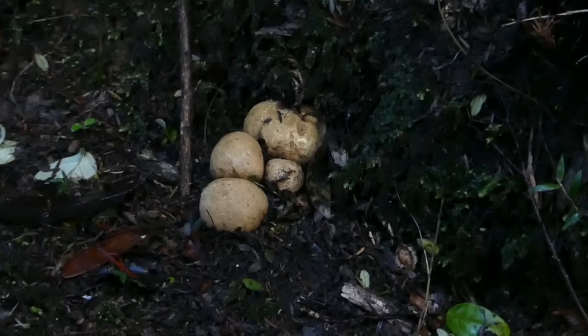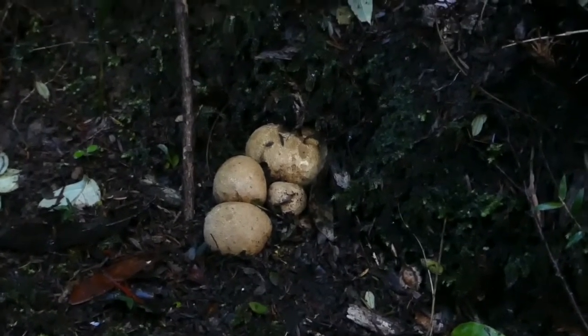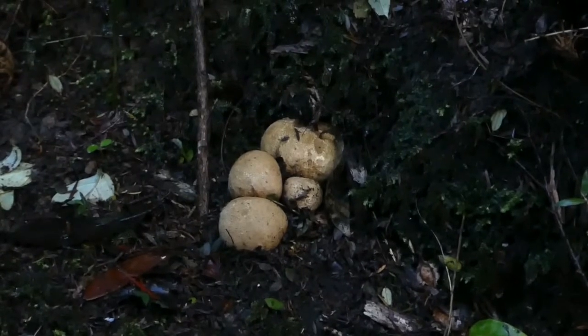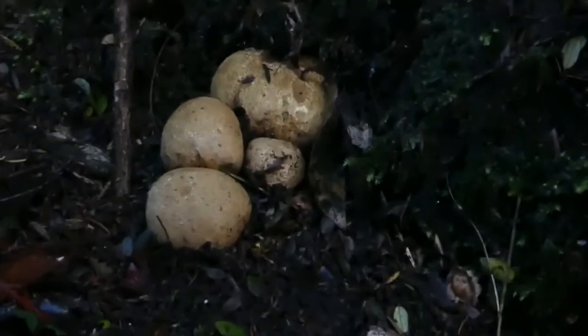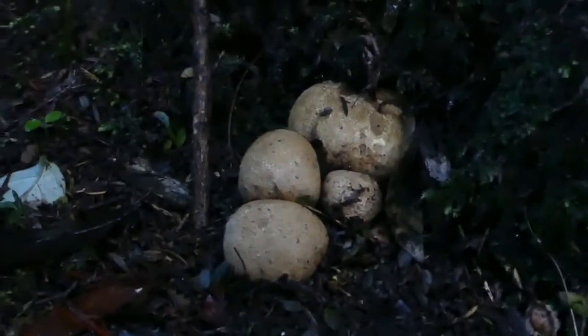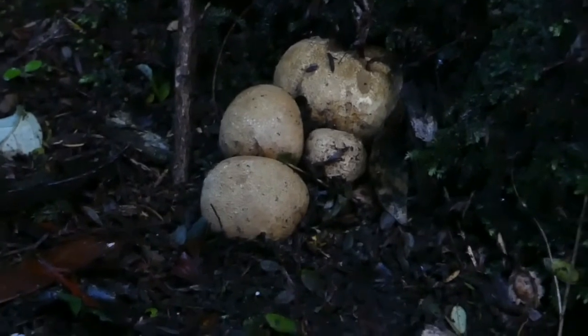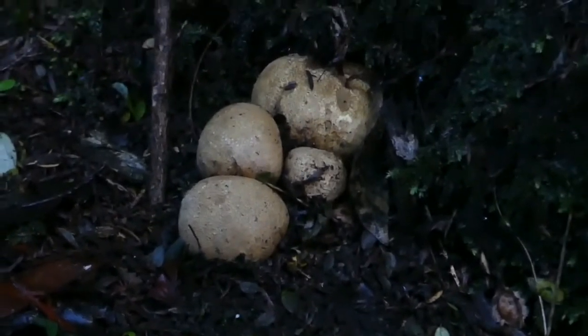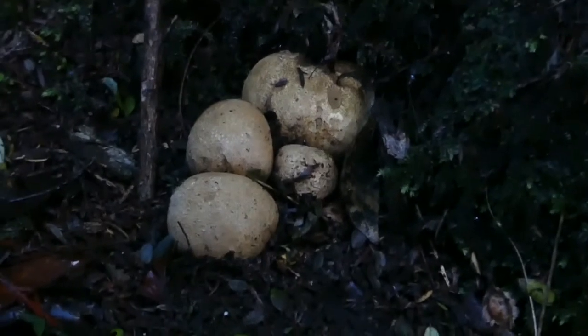Here we have some scleroderma species. Scleroderma are kind of a mushroom but they don't produce a cap with gills or pores. They're like a puffball — just a round mushroom with the spores entirely enclosed inside. Unlike a puffball, scleroderma are quite hard and solid, and so they just break open and release the spores with age.